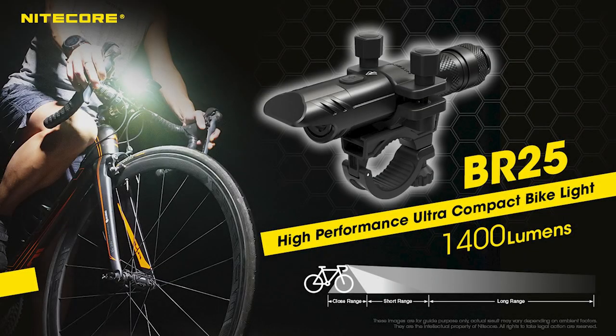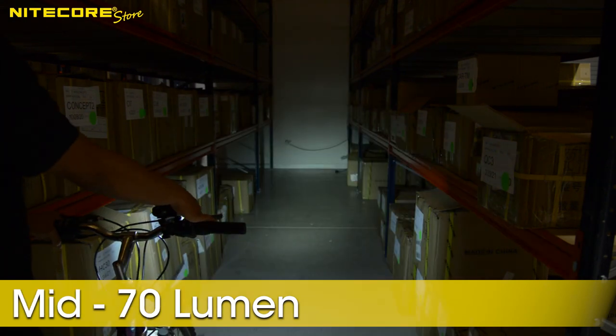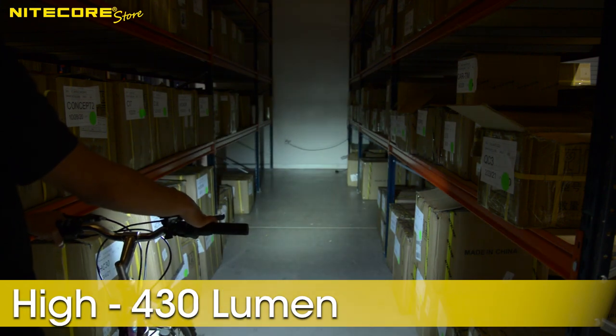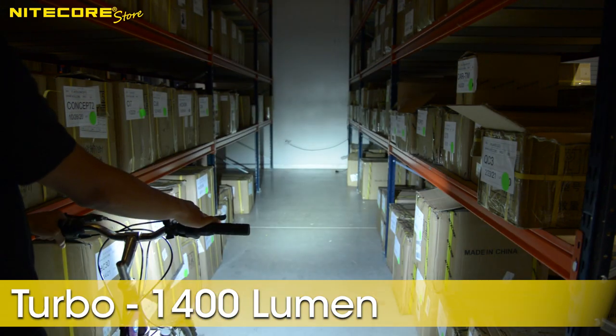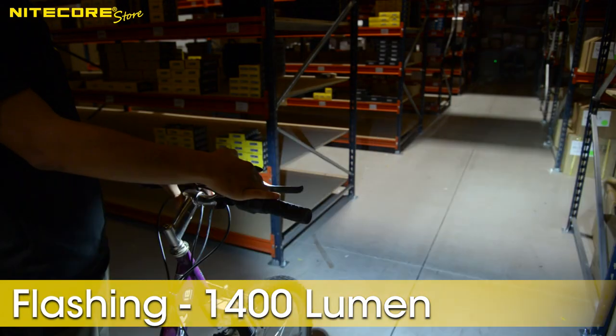Here are the 4 brightness settings and special modes of the BR25: Low at 28 lumen, mid at 70 lumen, high at 430 lumen, turbo at 1400 lumen. The intermittent flashing mode is also at 1400 lumen.